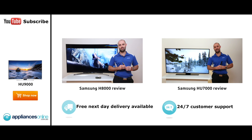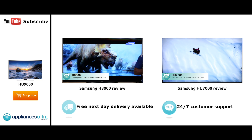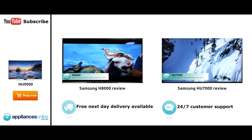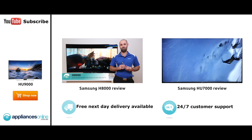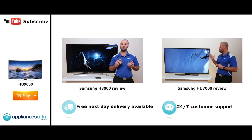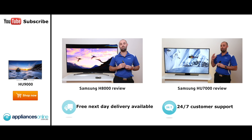Hi, I'm Cameron from Samsung. I'm here today to talk about the H8000 Full HD curved television from Samsung. This is our top of the line full HD television in 2014, and along with that it has an absolutely beautiful curved picture. It not only gives you an immersive picture, it also makes it an amazing, lifelike experience to sit in front of it.